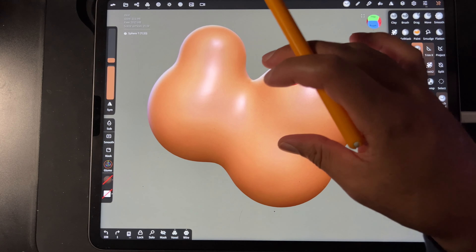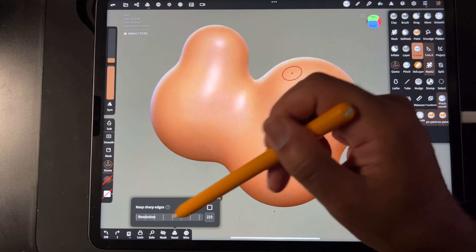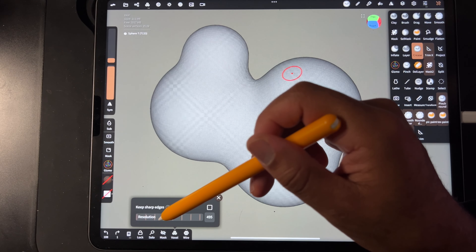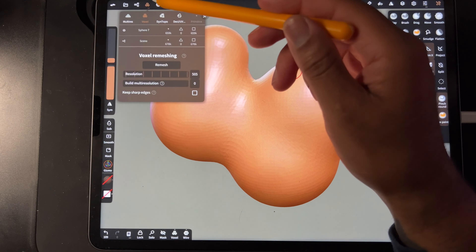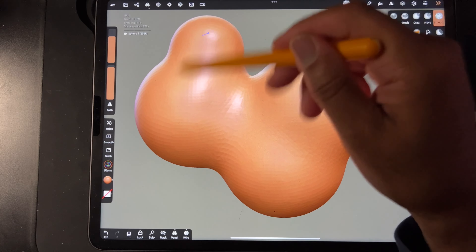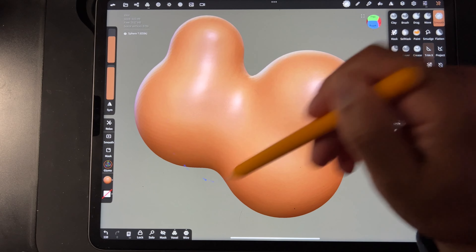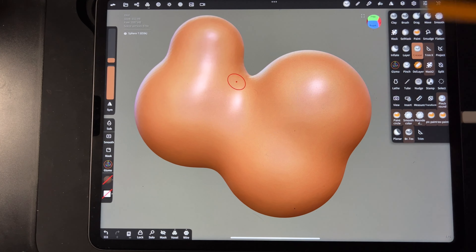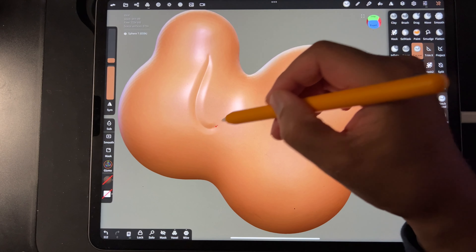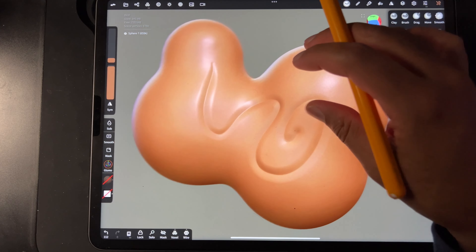So let's say we wanted to up the detail and instead we voxel remesh at 500. I'm just using the shortcut — this is the same as if we went up here and voxel remeshed at 500. So we have all these things, we can smooth them out. When you remesh high, you have more detail because your mesh is a lot more dense. It's a lot cleaner. Same thing goes for paint, same thing goes for the other tools.